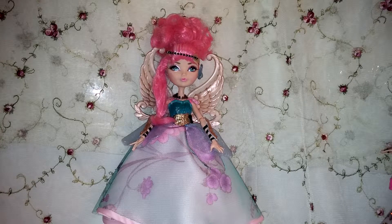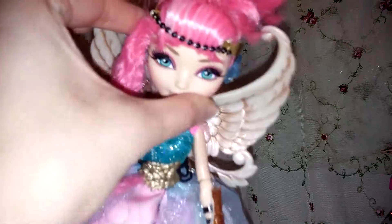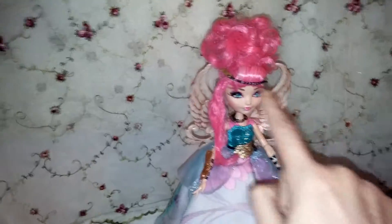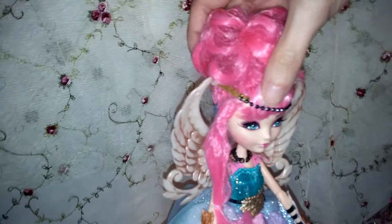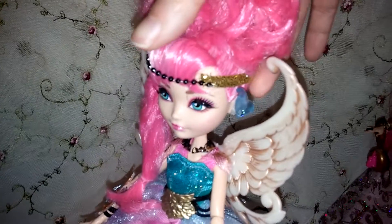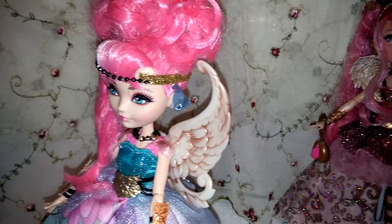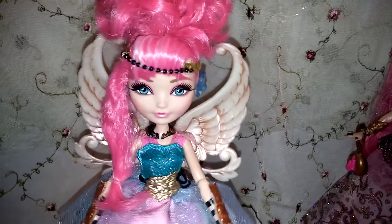What I did was I took a regular Cupid and I restyled her hair to the updo that she has from Thronecoming, and added the headband here that you see there. Then added these earrings because I noticed in the movie that she had these translucent kind of blue earrings, so I made those and got them to stay on there.